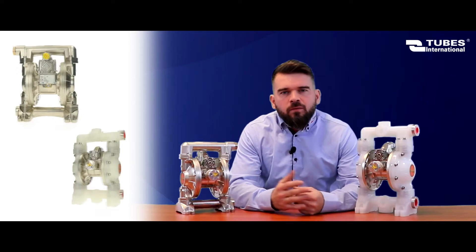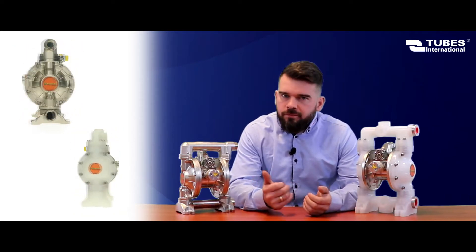Hi, my name is Mihom Rus. Today I would like to talk a little bit about diaphragm pumps. What are the features and functions?